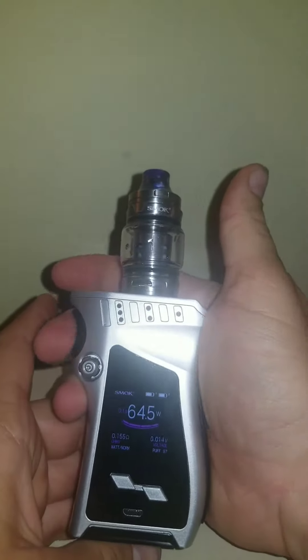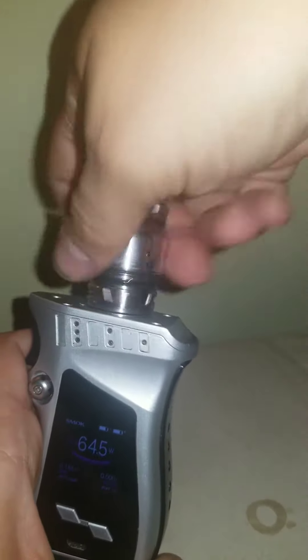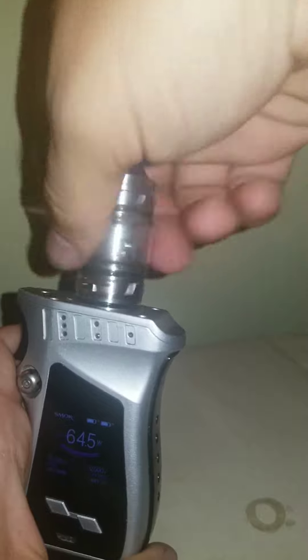The first thing you're going to want to do is lock your mod or power it off if you can. Next, you're going to unscrew the tank.